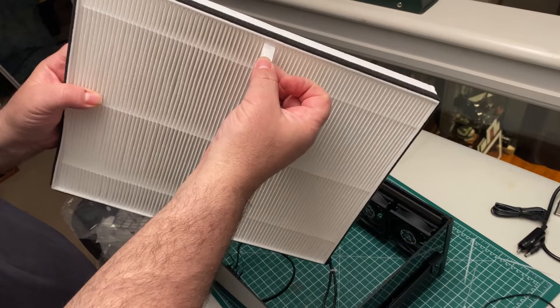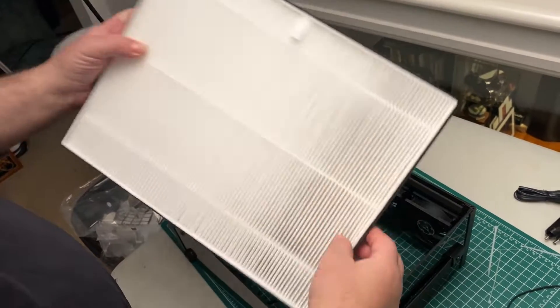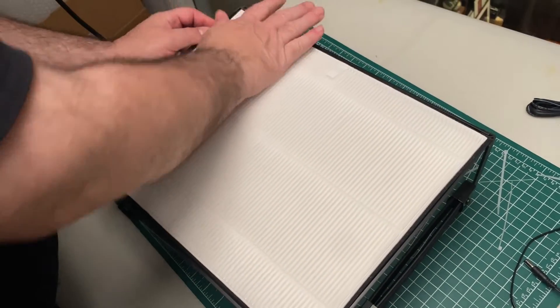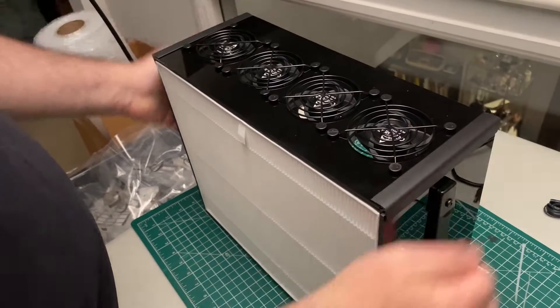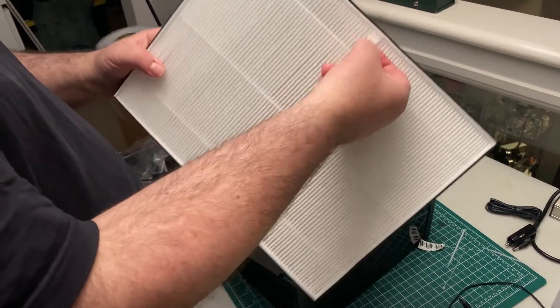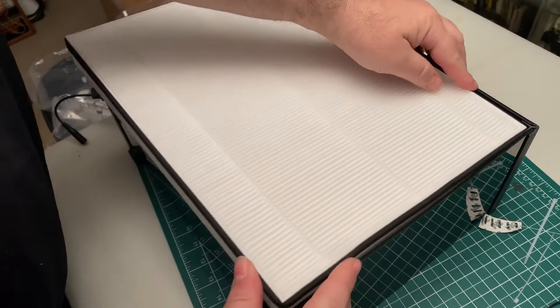Now it's time to add the filters. You'll see that the filters have a little tab — that should face out and onto the top of the unit. You'll also notice that each filter has a little bit of weather stripping. That should be on the outside so that the built-in weather stripping makes contact with the white part of the filter. This double stripping ensures a nice tight fit. If you find it hard to put the filter in, you can spread the panels apart and then just press them back together when you're done.